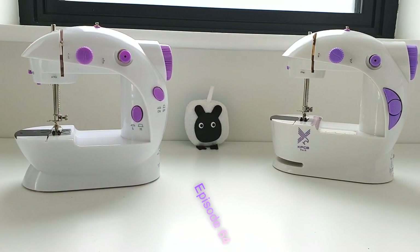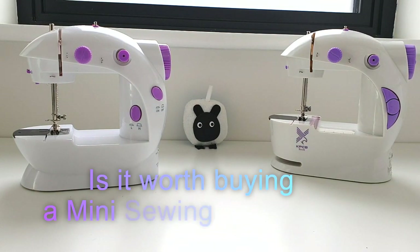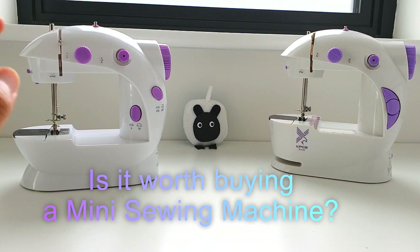Hi everyone! Welcome to another episode of Sew Not Scary. In today's episode, we're going to talk about whether it's worth investing in a mini sewing machine or not for you.